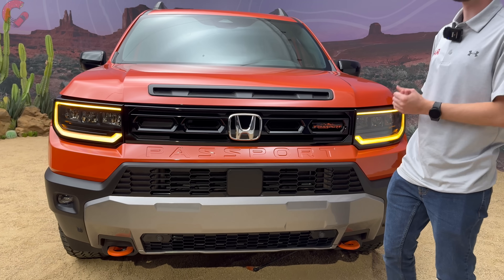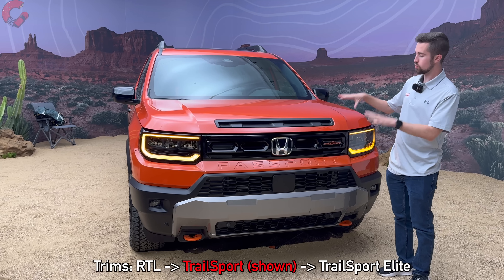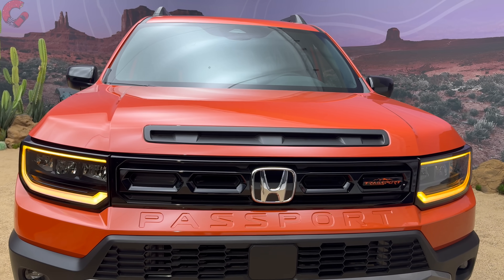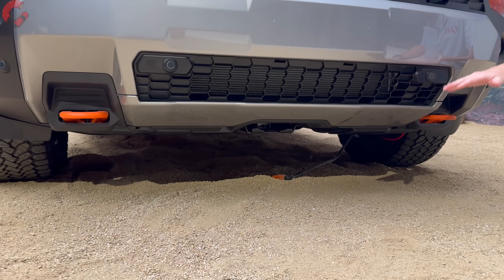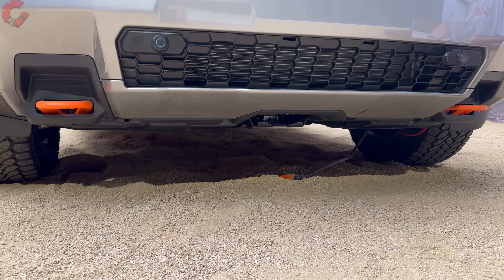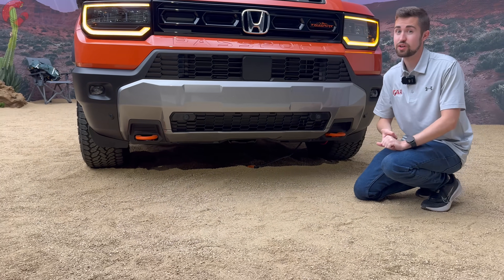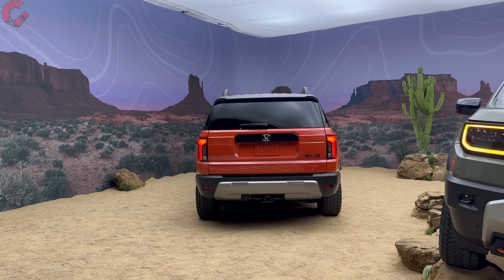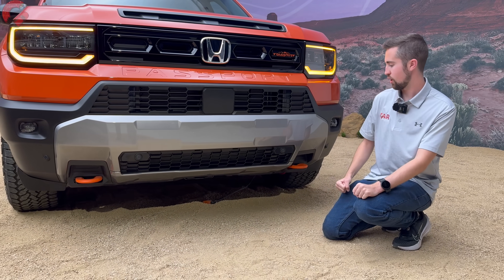This is offered in three trim levels: RTL, Trailsport, and Trailsport Elite. What we're looking at is the Trailsport model, which has a nice design on the top of the hood. Dropping down to the lower fascia, there's real off-road functionality: 8.3 inches of ground clearance, an increased approach angle of 23 degrees compared to the Pilot, and real metal skid plates for protecting the vehicle when going off-road.